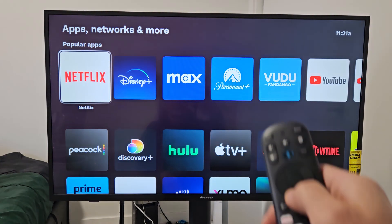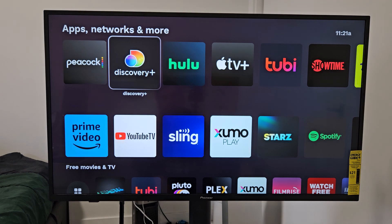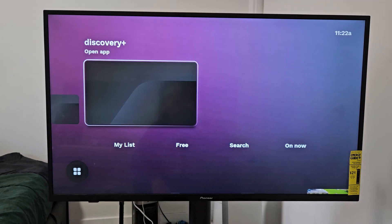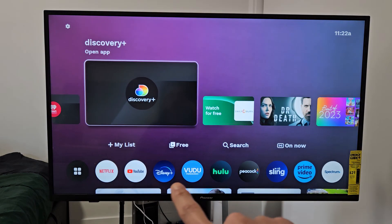Now I'm going to look for Discovery Plus — right there. Let me just open it up, and then I'm going to go ahead — it's open now. Now I'm just going to go back to my Home button, go to my Home screen, and then under Recents, it's right up here on top.